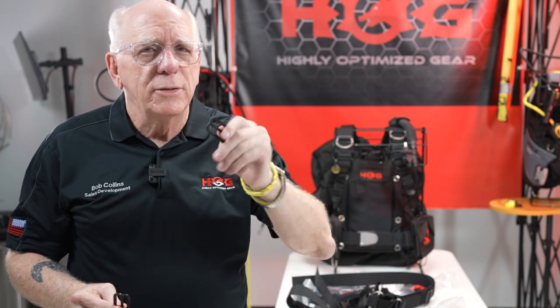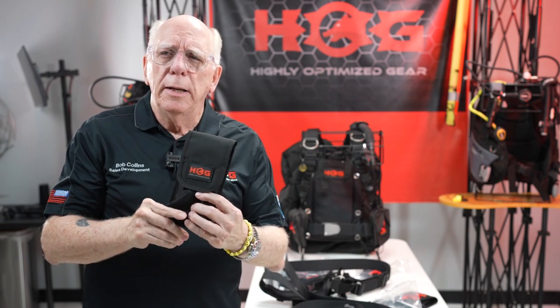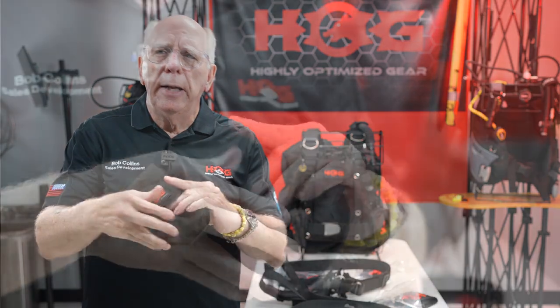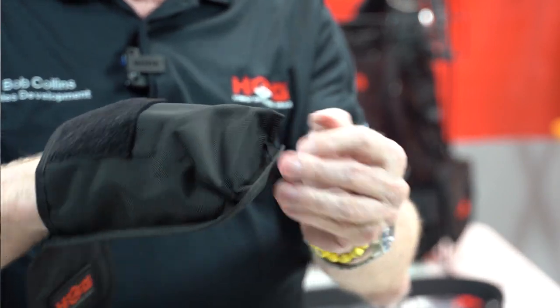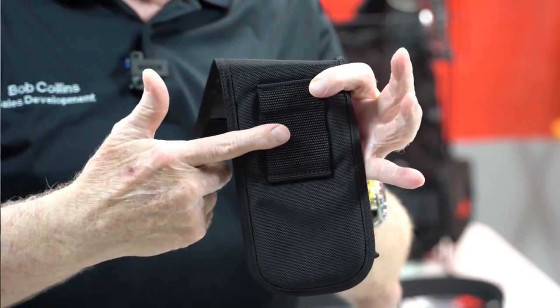On the option page, you've got choices for some optional pockets. This particular one is called the large utility pocket — it's big enough to put an extra mask in if you need to. It's got nice little drain holes on the bottom and it mounts through the waist strap on the back just like that.